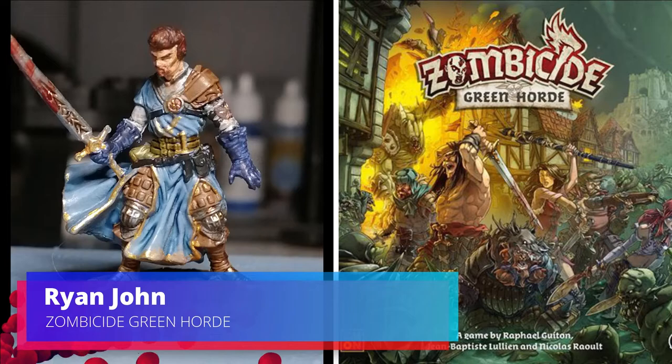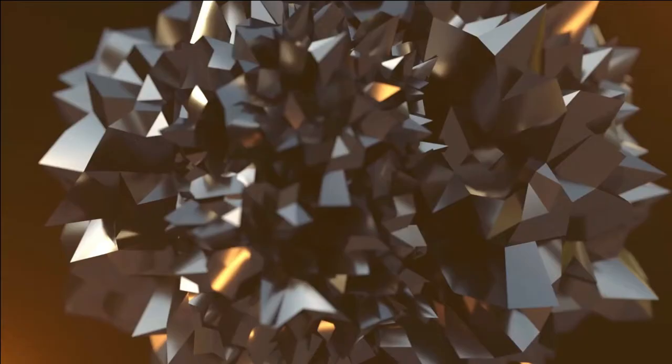Hey everybody, welcome back. Today I'm painting Ryan John from Zombicide Green Horde.